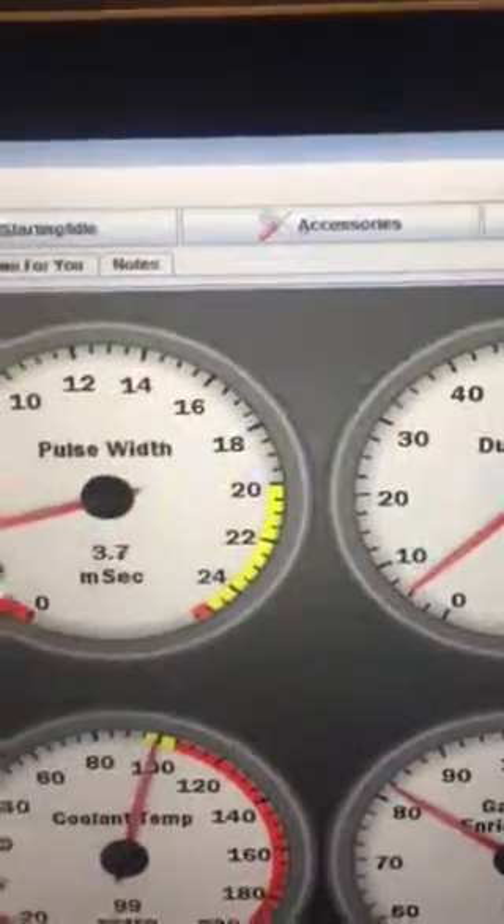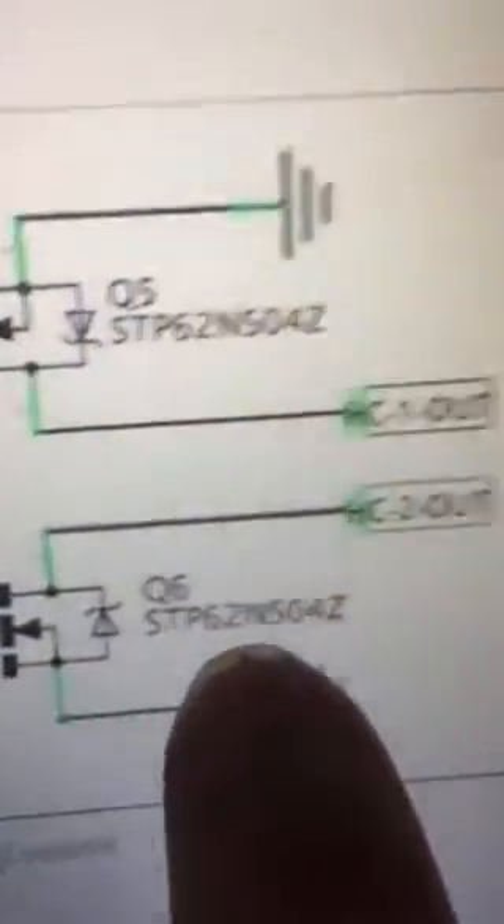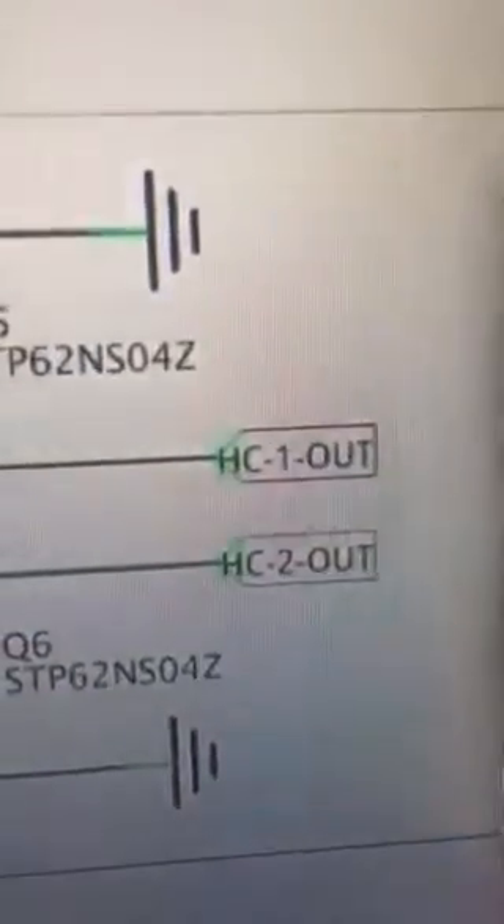So what we've physically beeped out is that pin 38 connects to pin 2 on Q6 — that's a fact, I've beeped it out on video. But in practice it doesn't work that way. Pin 37 on the IDC connector, using Tuner Studio setting pin 5 and code pin 5 for the thermofan, relates to pin 37. According to the schematic it should relate to pin 5, Q6, High Current 2 Out which is pin 38 — but it does not. That is the confusion.